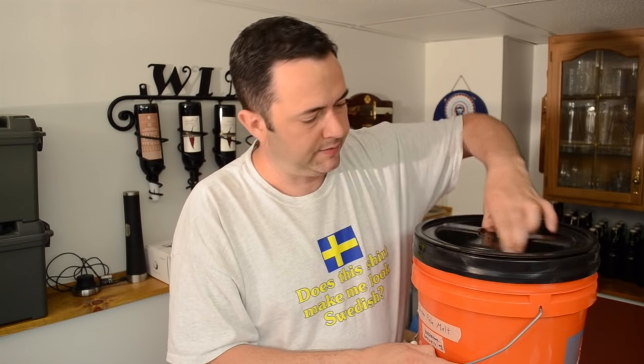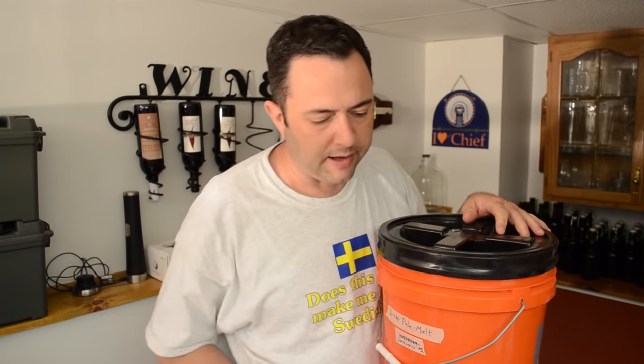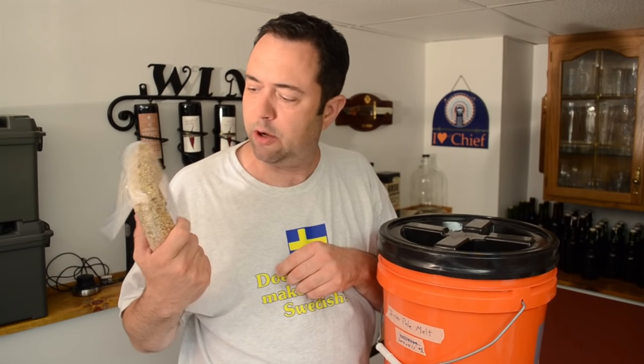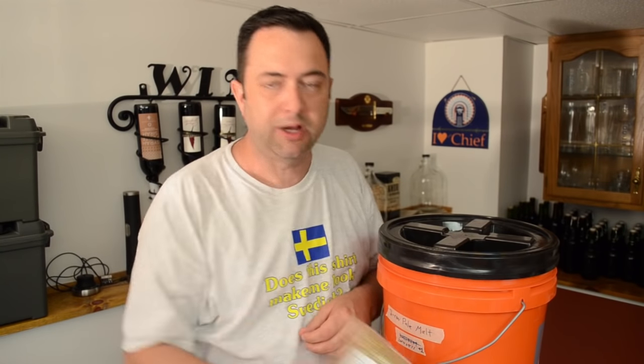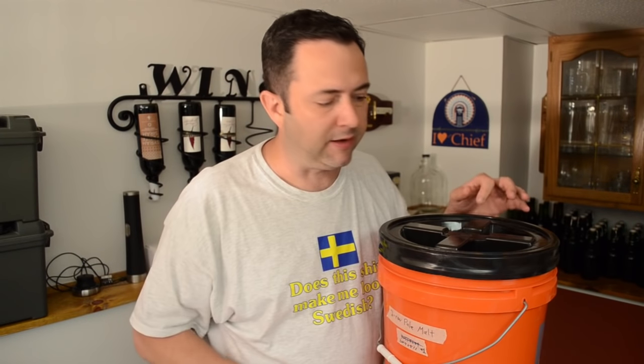This lid just screws right back on like that. For smaller amounts of grain, you can buy these little bags from your homebrew shop — this is a one-pound bag of Munich malt. You can buy one-pound bags of crystal malts, three-pound bags, five-pound bags, but if you're buying in bulk, I'd highly recommend investing in containers with sealable lids.